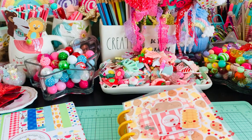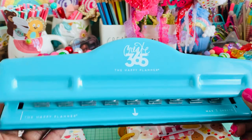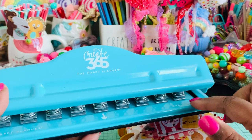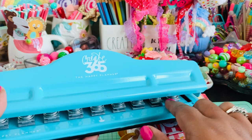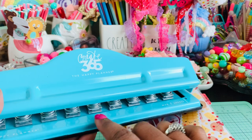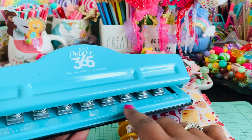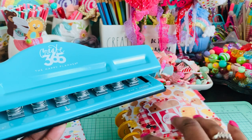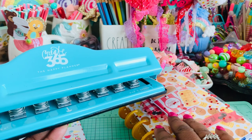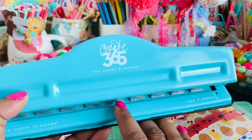Now a couple of people were asking about the punch I was talking about. This is the Create 365 Happy Planner Punch. They also have a single-hole version, but because I needed multiples for this, this is the better one to select. I only own this one. You can get it at Hobby Lobby or Michael's to create planners or inserts for planners — which is how I used it since I did this in a planner style with Happy Planner rings, as that works best for me.